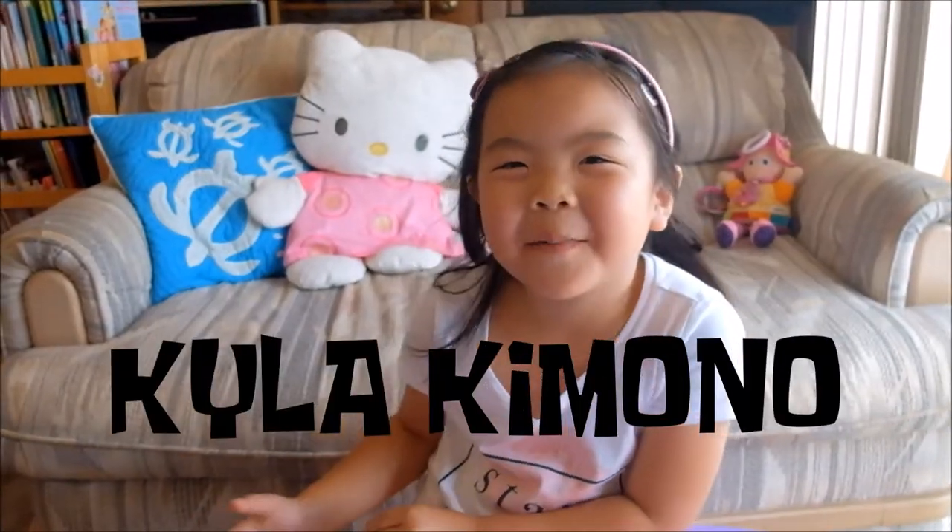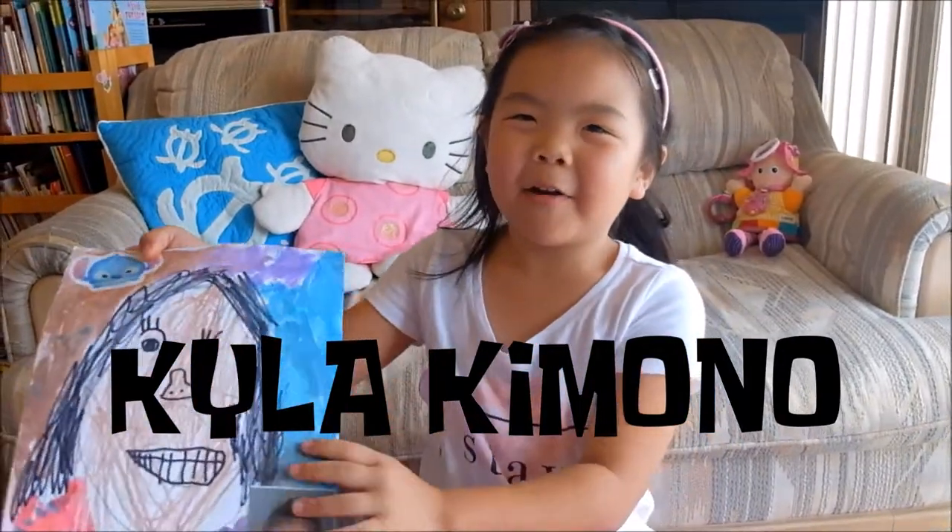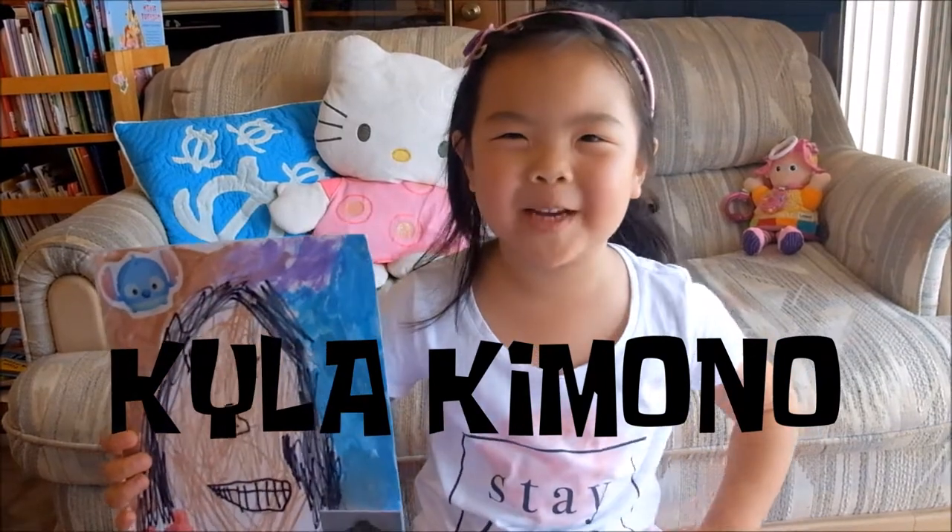What's good YouTube, Kyla Kimona here, and today we're going to draw a self-portrait of myself.